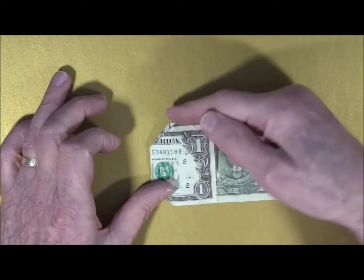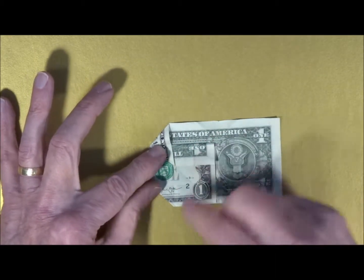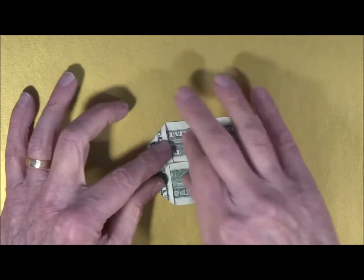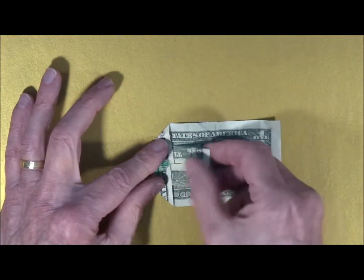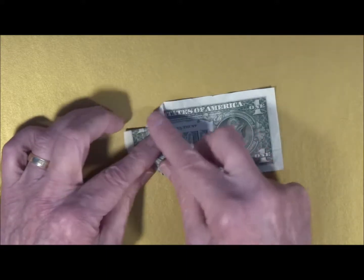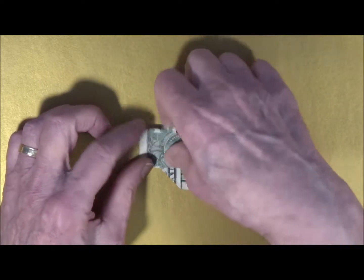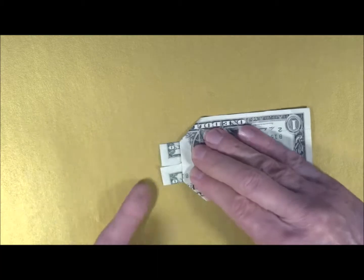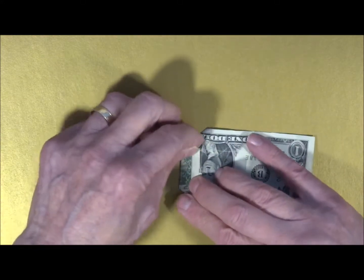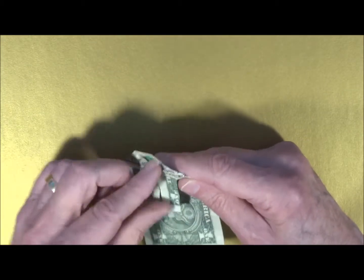We can now bring over this flap towards the center, and it meets in the center line. We fold this flap over to the center. Now we have a flap right here. We're going to bring this flap over in this direction, all the way, so there's a straight line all the way across the width of the bill. Let's turn the bill over. We have a little bit sticking out here, and we're going to fold this flap back in the other direction.